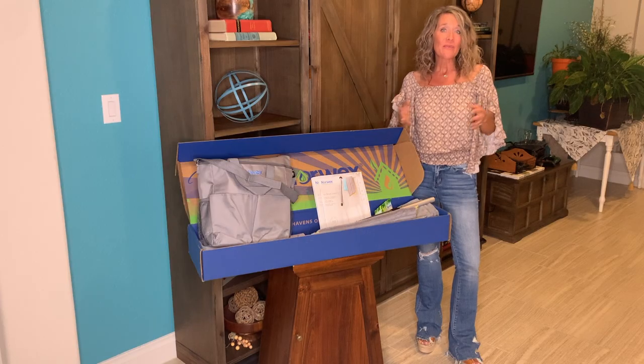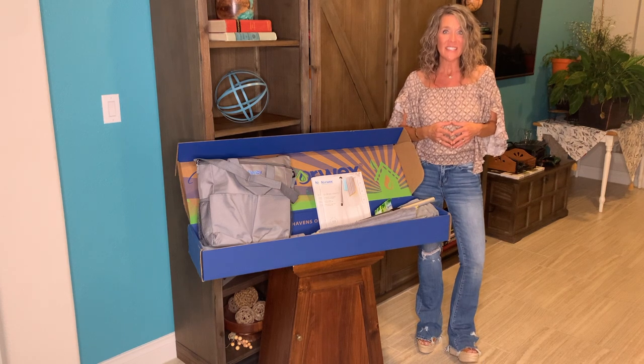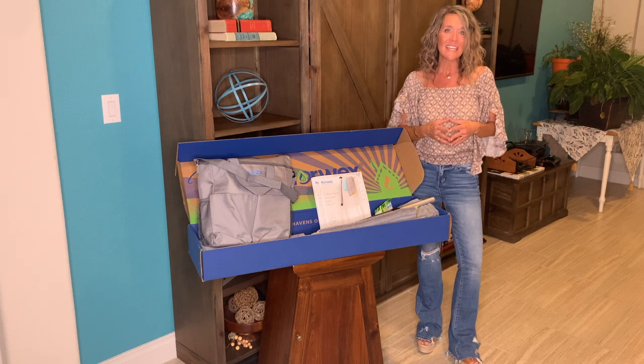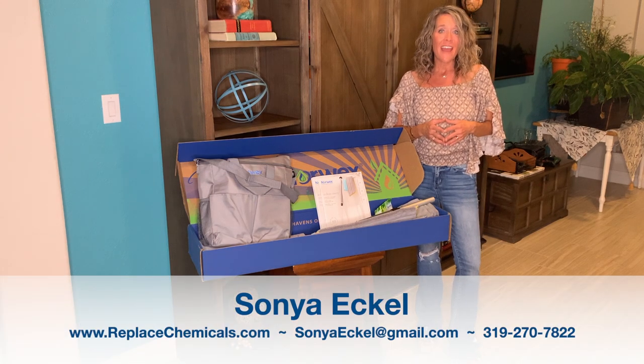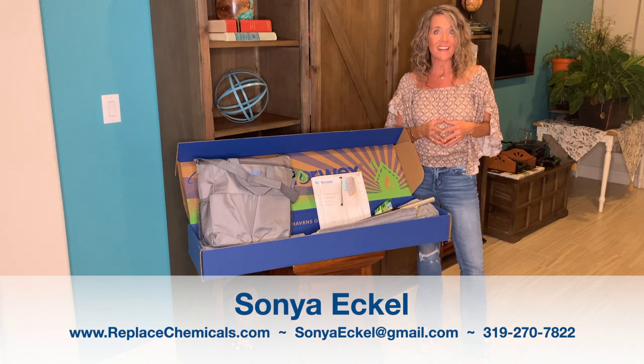If you are working with a consultant, I'm sure they're taking awesome care of you. If you are looking for a consultant to help you get started and be your sponsor and mentor, I would be honored to be that person. Please feel free to reach out with questions, and if you'd like more info, visit my blog at replacechemicals.com.